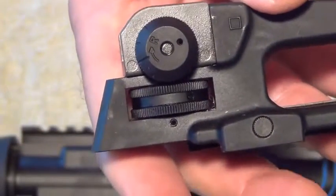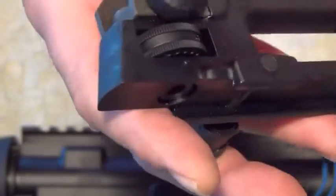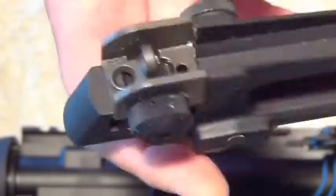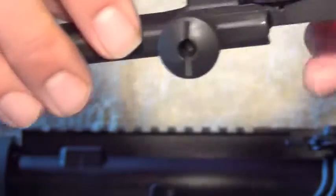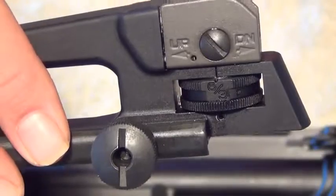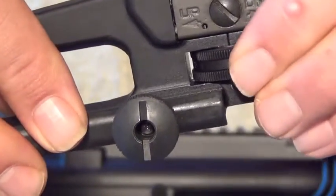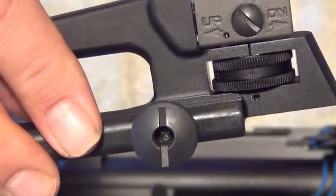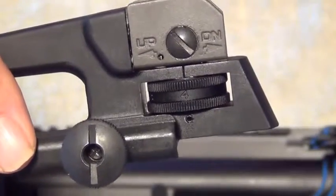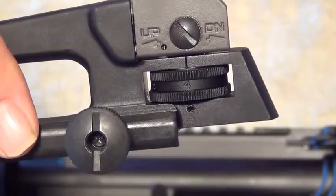If you have a flip-up sight, it will generally have this knob and these apertures flip up and down. It may or may not have this additional elevation knob. If your rifle is zeroed at 300 meters and you know you're shooting at 400 meters, you can turn this to the 4 and your rifle will be re-zeroed at 400 meters. There's also an indentation for 5 and 6, so it's good out to 600 meters with these sights.